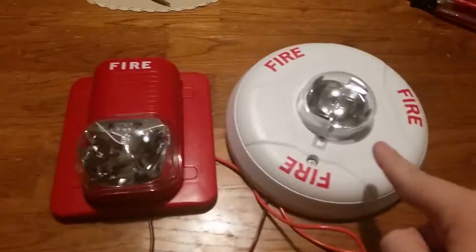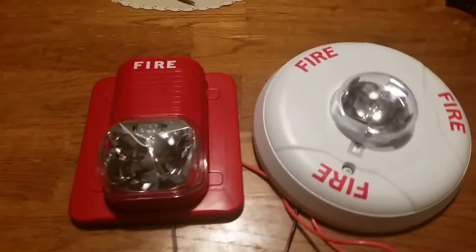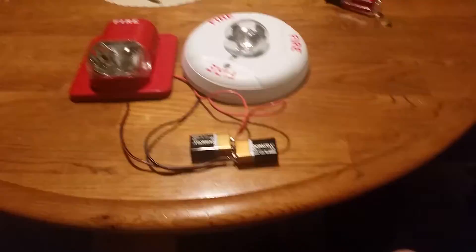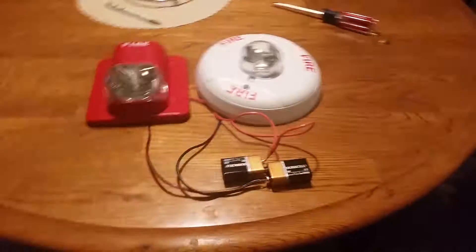The strobe is quite high candela — that one is set for 110, this one is set for 115, which is the maximum this one can go. With the lights out as part of the test, that is pretty bright — actually, that is super bright.